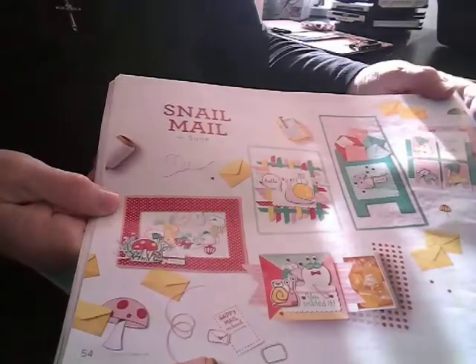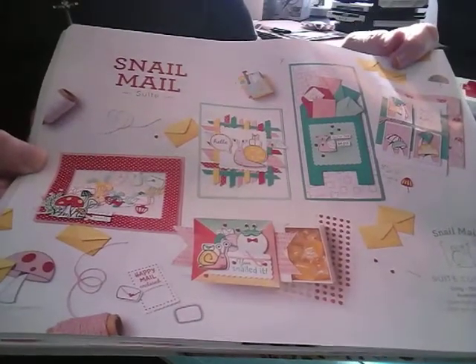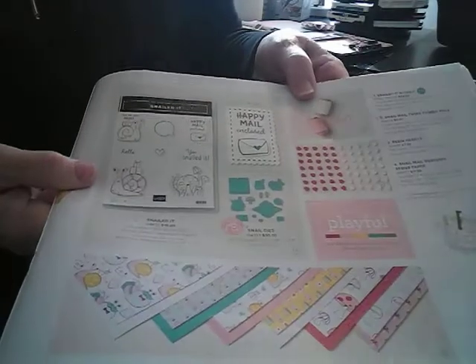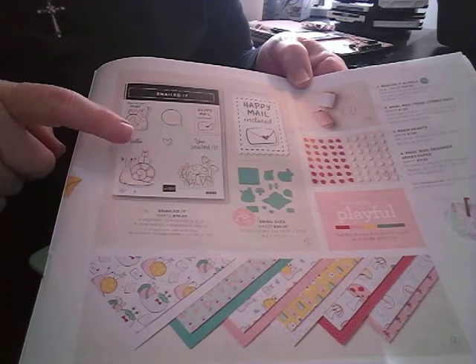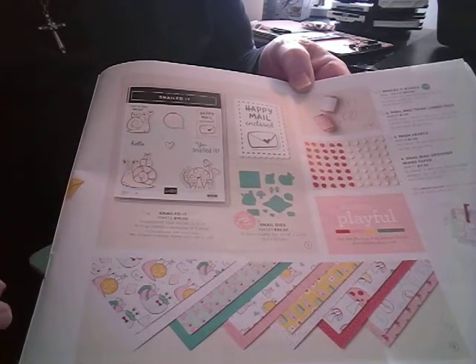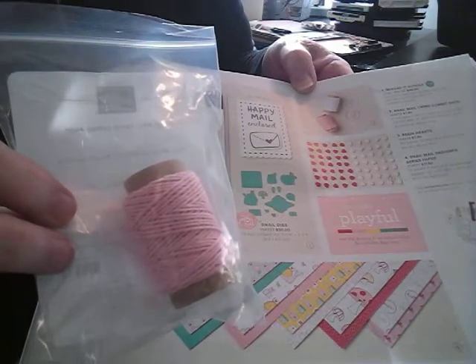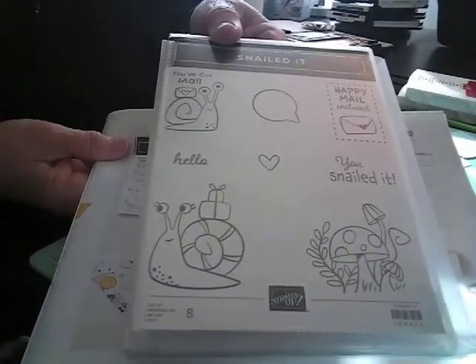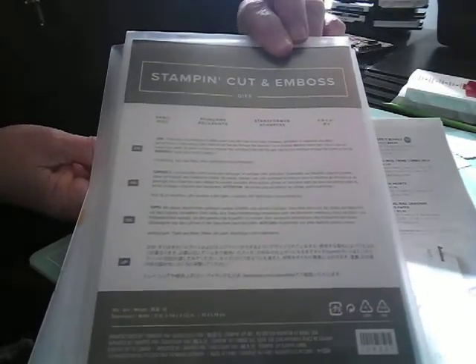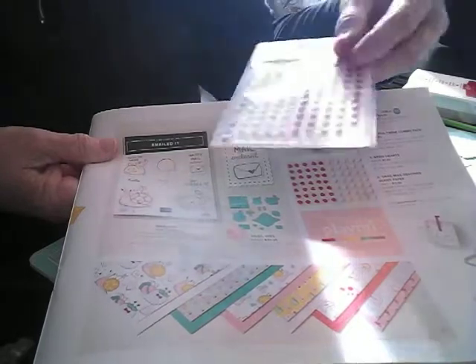Today I want to share with you this snail mail suite. I love this set and it is just so cool. If you purchase the suite, you'll get the Snailed It stamp set, the snail dies, and the twine — I love the twine. Here's the stamp set and here's the dies.